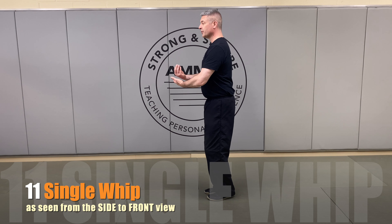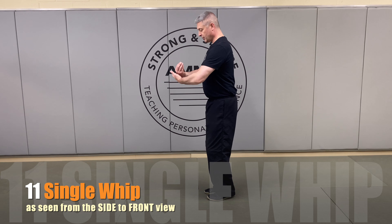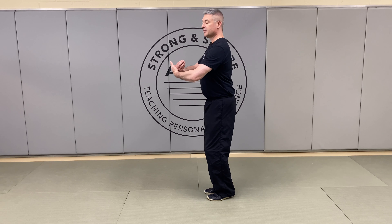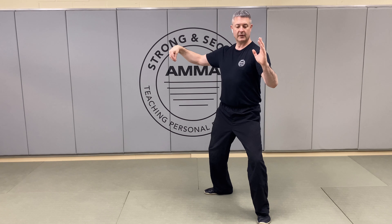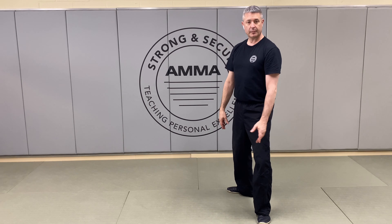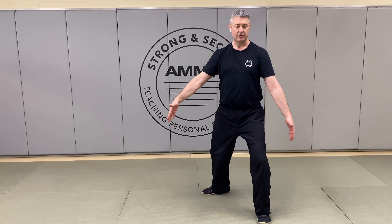We're going to bring that left hand up, create the crane's beak with the right, and almost hide it behind there. As our arms come up and out in front, we're also going to lift through the elbows, keep the chest open, and step out — emptying that left leg, setting the heel on the ground, and sinking down into that left elbow and into the heel or edge of that left palm. When we're done, we'll notice that we have width in our stance. We're never lined up on a tightrope in Tai Chi; we always have some lateral stability.